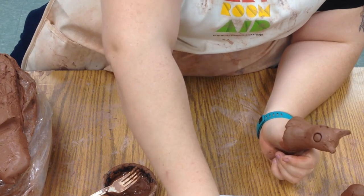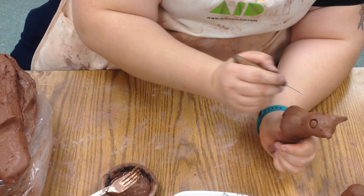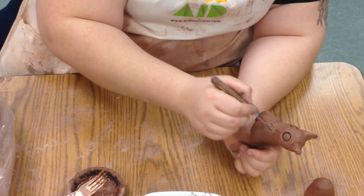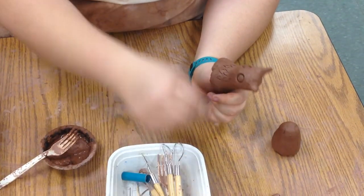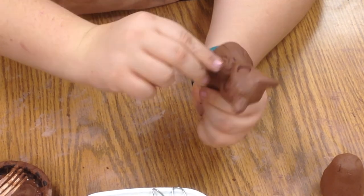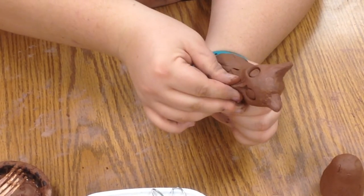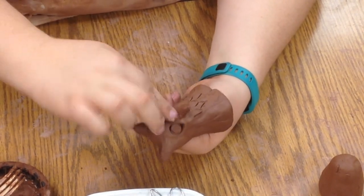I can also take some of the other tools and start carving in some feathers. And maybe just pull out from the clay — we can smush clay and make a little beak for him. We need a little beak. We could also add a beak if we wanted to, just like we added the ears.